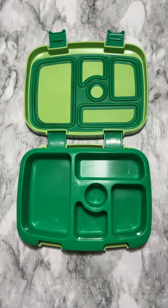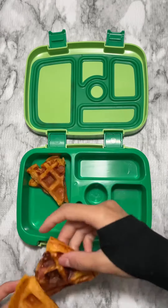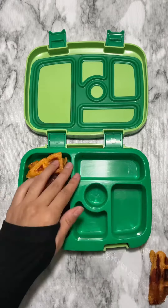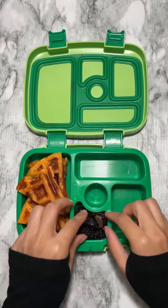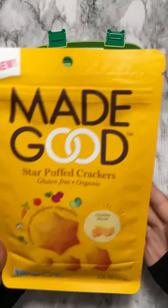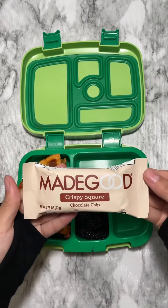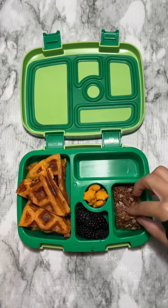I also add sausages, but this is totally optional. Cook them two to three minutes until they're fully cooked. He's also getting blackberries, cheese crackers, and his favorite chocolate chip crispy squares — oh my god, this looks so good!